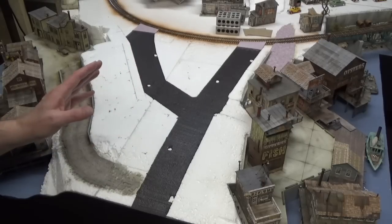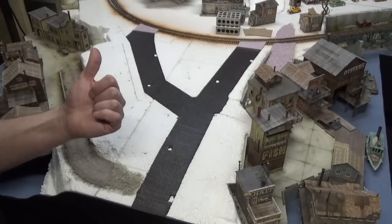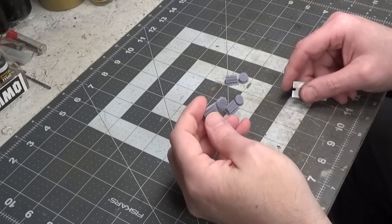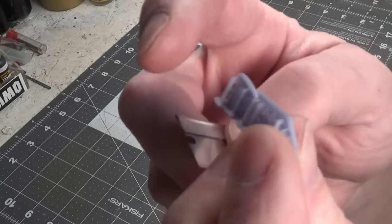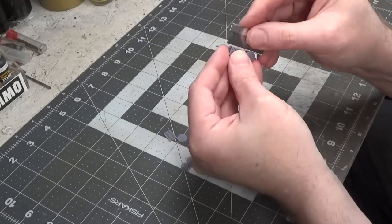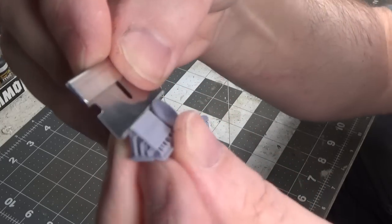It's all done. Now we just have to let it sit for 24 hours to completely dry, then we can paint it and weather it. While we're waiting, let's go over to the workbench and paint our manhole covers and storm drains. Before we paint our details, we need to cut them off of the supports — very simple. I'll do it from a different angle so you can see it better.